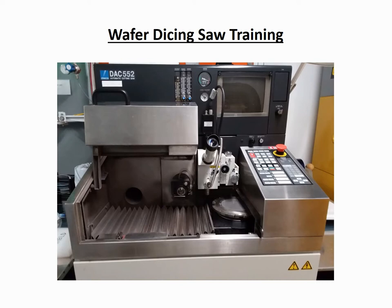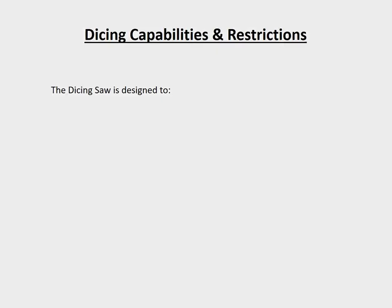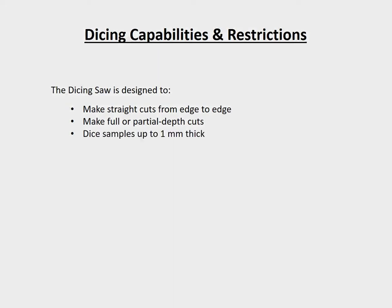Before we delve into the standard operating procedure for this tool, you should first understand the intended applications, as well as some of the restrictions for using the tool. The Dicing Saw is designed to make straight cuts from edge to edge, make full or partial depth cuts, dice samples up to 1mm thick, and dice silicon, glass, quartz, sapphire, and other oxides.